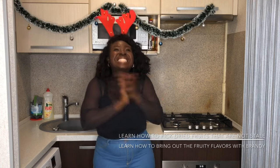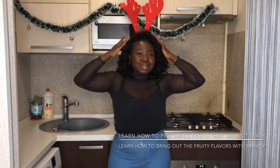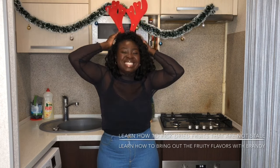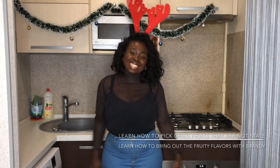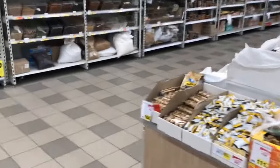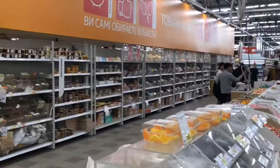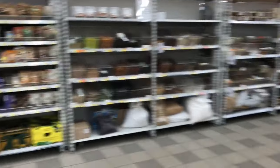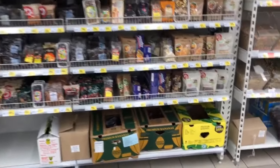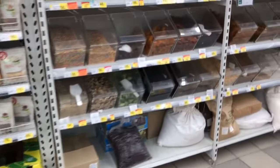I buy my fruit from Ashan — mostly all my food from Ashan. I'm going to show you what not to buy, unless you have a million dollars. Do not buy the packaged ones — they are usually very expensive or organic.